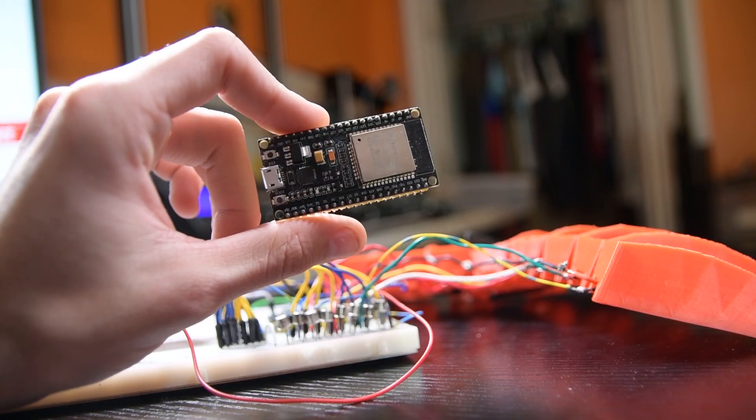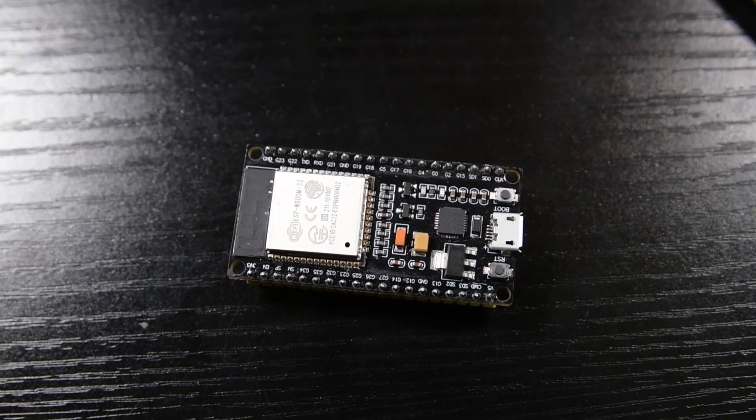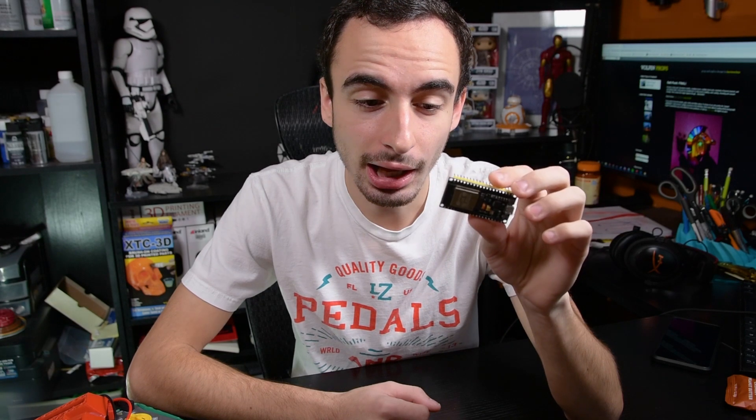That won't cut it for our project, so we're going to be using this — an ESP32 Node MCU. What's different about this board is it's centered around the ESP32 chip instead of the Atmel 328 chip that the Arduino Uno is based around. This chip has more processing power, and it also has Wi-Fi and Bluetooth functionality. The Wi-Fi and Bluetooth was really appealing to us for the Daft Punk helmet project because it would be really cool to control it remotely from a phone and change patterns and things like that.